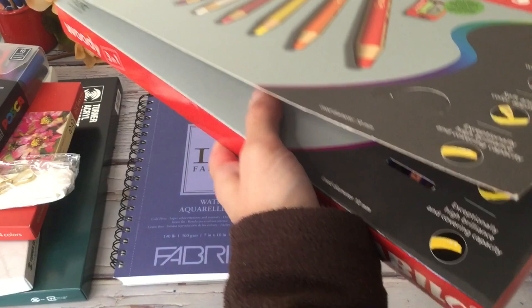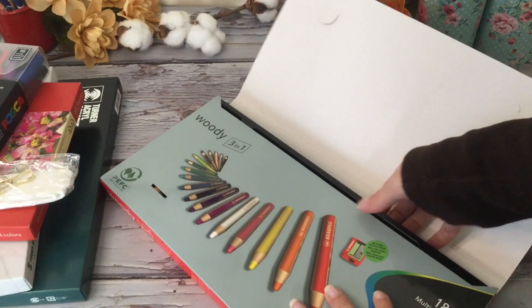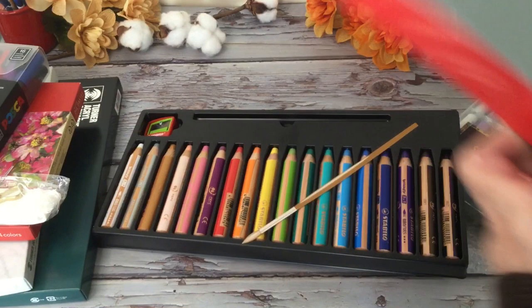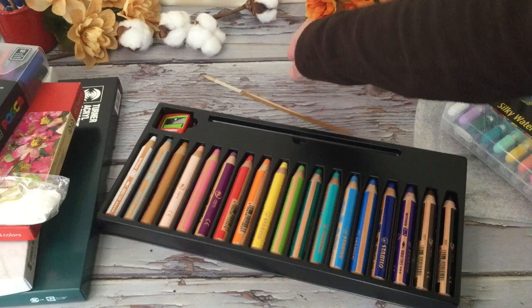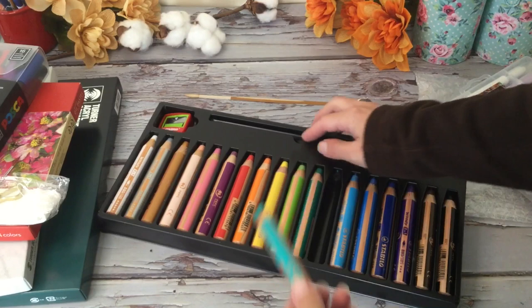I'm gonna clear off the desk here a little bit — this is like the biggest art haul I've ever done, there's stuff everywhere. These are cute little chunky pencils. I like how these are water soluble since I do a lot of watercolor. It's got a little tiny paintbrush, and it's nice that it comes with a sharpener.